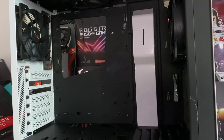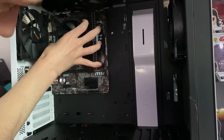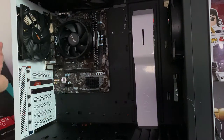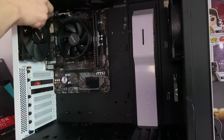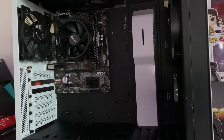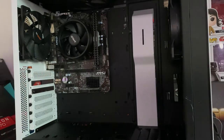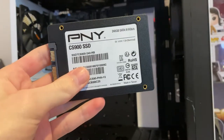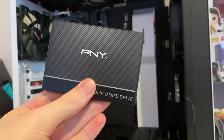Now we're putting the motherboard into the case — pretty simple to do. The SSD I'm using is a PNY — it's a budget-end drive, but for a boot drive on a budget system like this it'll do the job just fine.